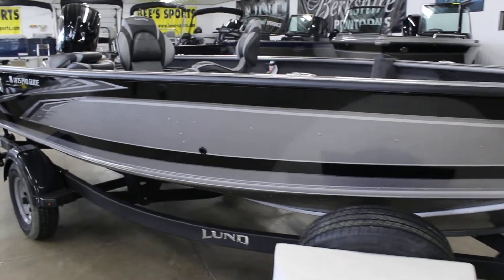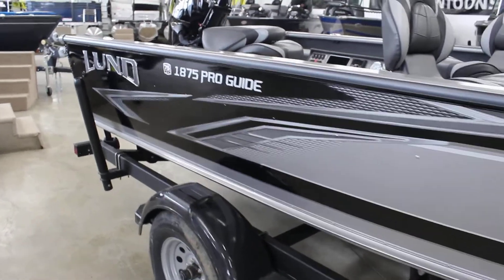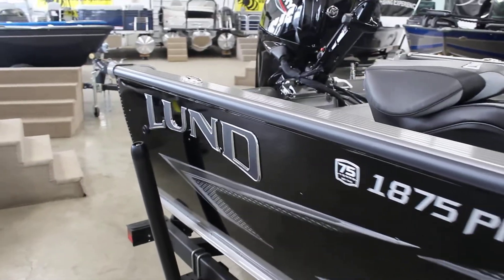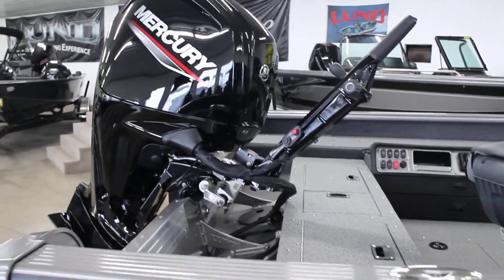This one is in black and silver. The 1875 Pro Guide is 18 foot 10 inches long, 93 inch beam, and does have a 35 gallon gas tank. This is the 90 horse Mercury with the big tiller arm.